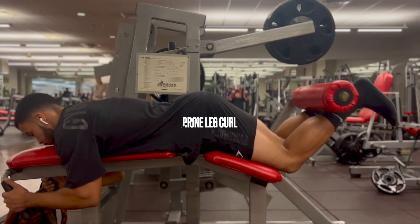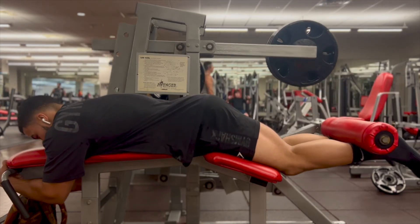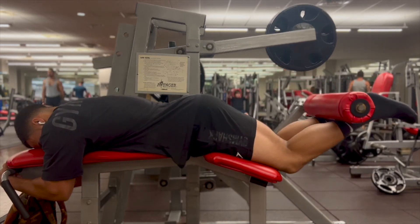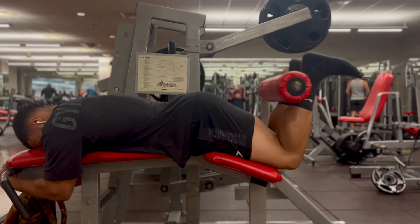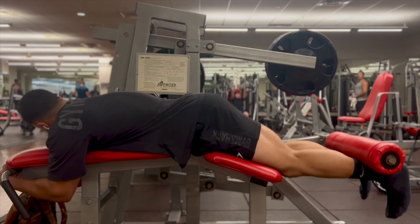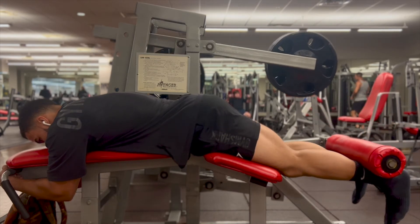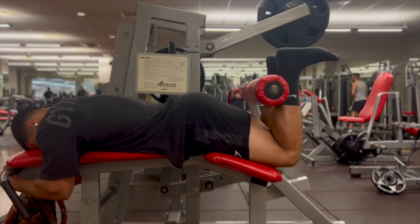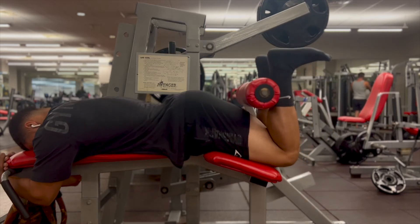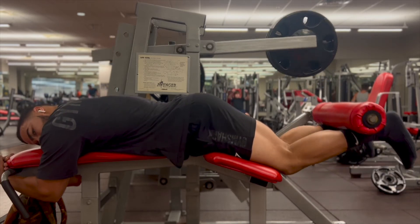Up next is the prone leg curl, which has recently become one of my favorite hamstring exercises. A common mistake is not going slow and not contracting the hamstring as you should, and letting the hip come up just to get the weight up. If you can't do heavy weights, you don't need to — lower the weight, drop the ego, and squeeze the hell out of the hamstring. Keep your reps slow and controlled. Keep that hip down, squeeze your hamstrings, and keep a low tempo.